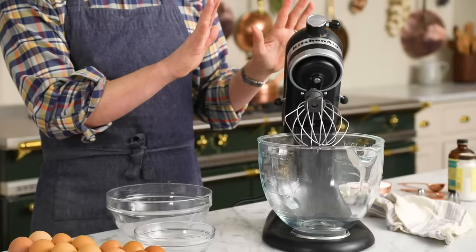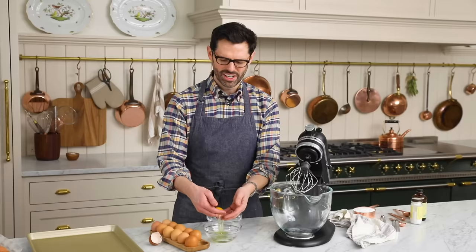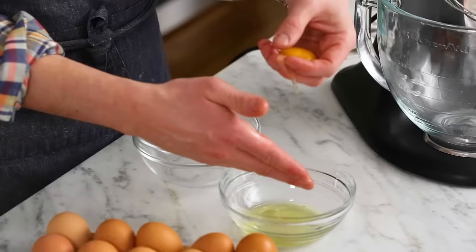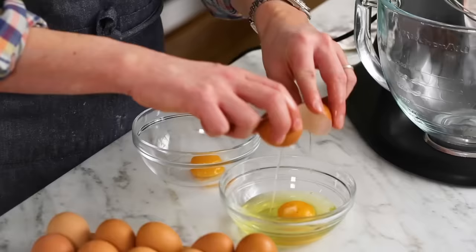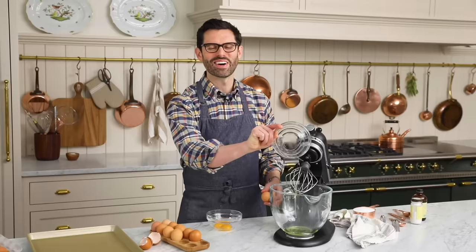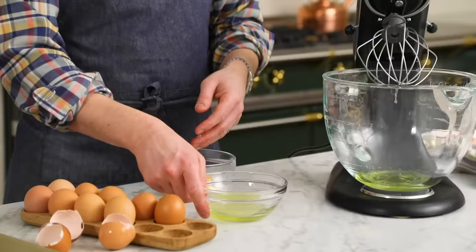Now we're gonna separate four room temperature egg whites, doing it the right way and separating the yolks with my clean hands. You can use the shell, you can use a gadget, whatever you like. Your hands are the softest and least likely to break the yolk. You're supposed to dump the whites in as you go — if a yolk breaks or there's a funky egg in here, it's not gonna ruin the whole batch.